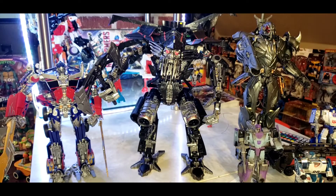Here he is with LTO2 and Unique Toys RTO3 - or something like that.